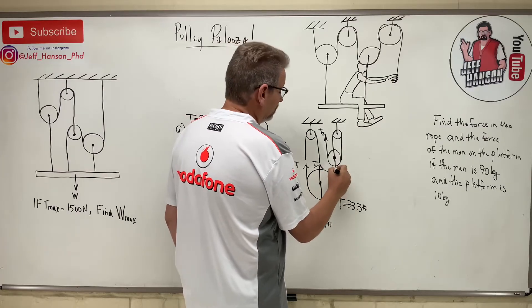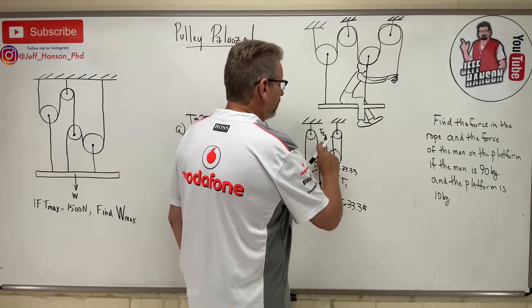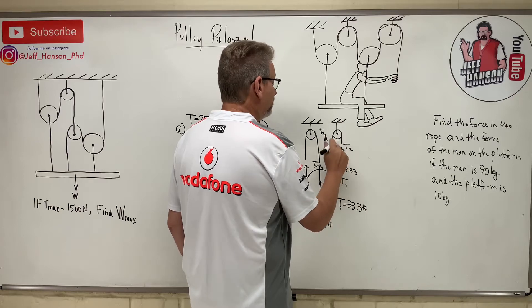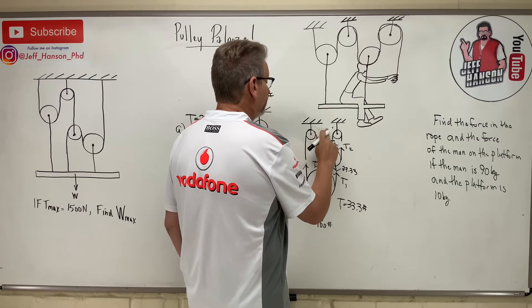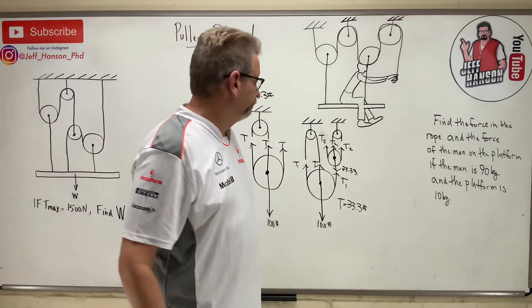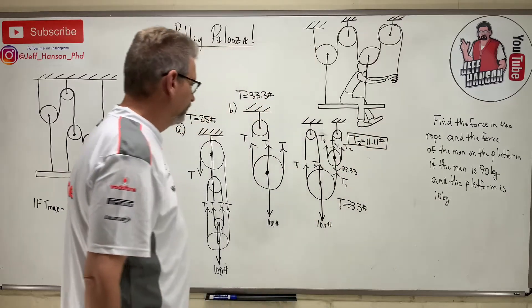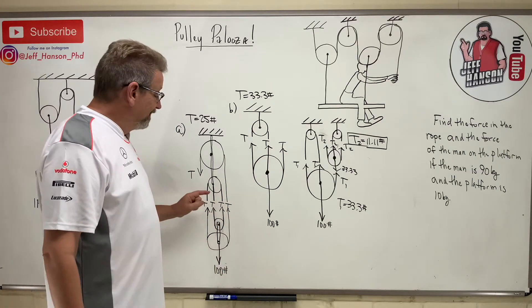Now let's look at the next pulley up. If T1 is 33.3 pounds pulling down, how many ropes are pulling up? I cut right through there — one, two, T2 and T2. So 2·T2 = 33.3, and T2 equals 11.11 pounds.